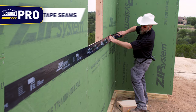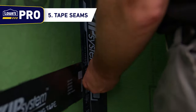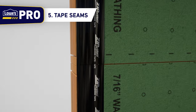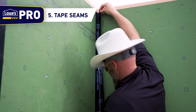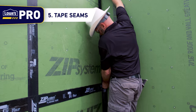Step 5: Tape Seams. Ensure that the tape is centered over the seams within plus or minus one-half inch to provide adequate coverage. Wherever tape splices occur at a horizontal or vertical seam, create an overlapping splice of at least three inches. At T-joints, the tape pieces should overlap by at least one inch. When taping inside joints, it's helpful to fold the tape vertically before applying to ensure the tape fully reaches the inside corner seam.